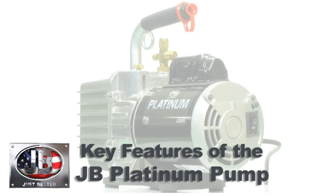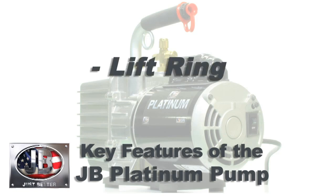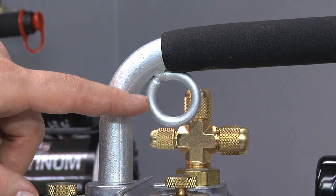How many times have you been on a job on a rooftop where you needed to get your pump up and didn't want to carry a ladder? JB has designed a way around that with a lift ring, where you can slide a rope through it and pull the pump up safely to a rooftop.